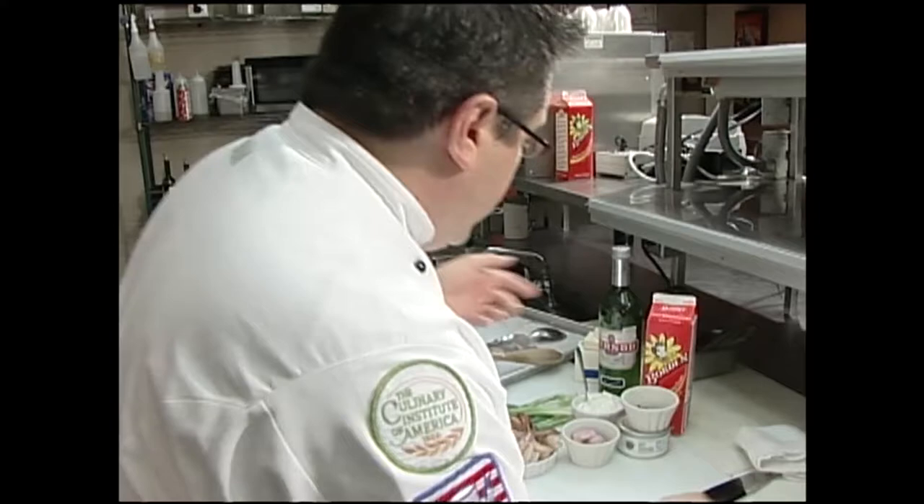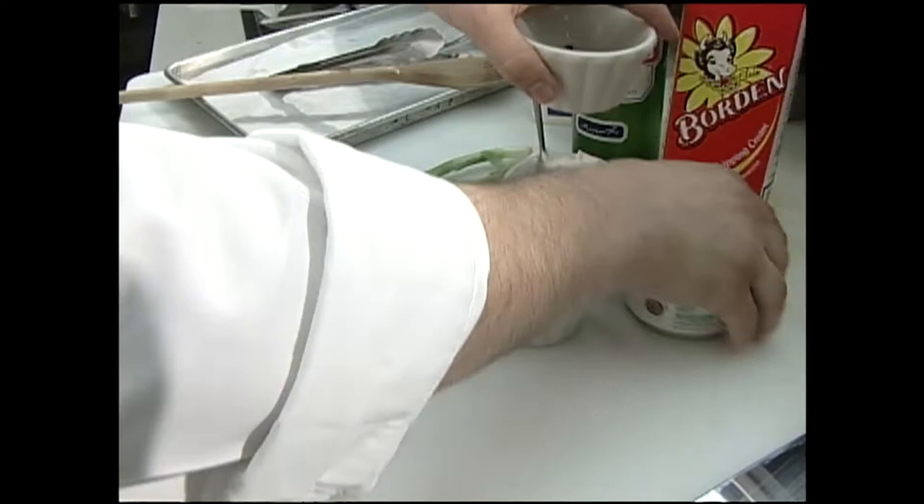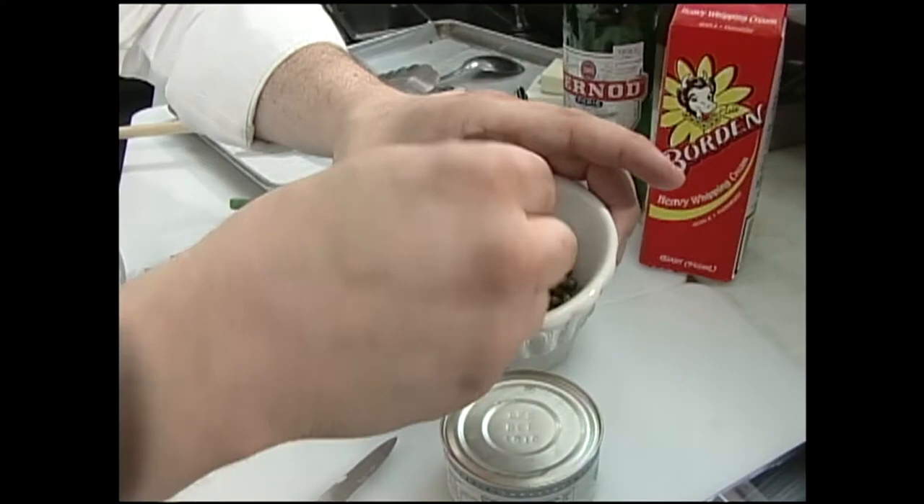A lot of people always ask me about shrimp. People love it but they don't really know what to do with it. I've got some gulf shrimp here that have been peeled and deveined. These are green peppercorns — they usually come in a little can like this and they're stored in brine.